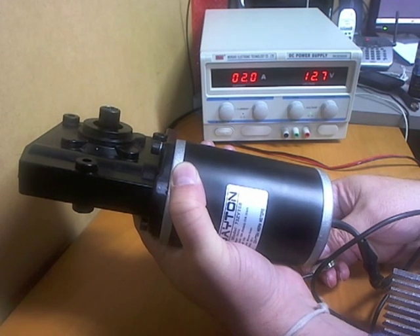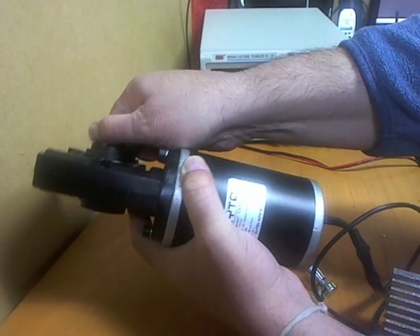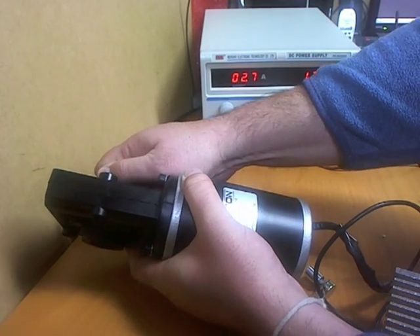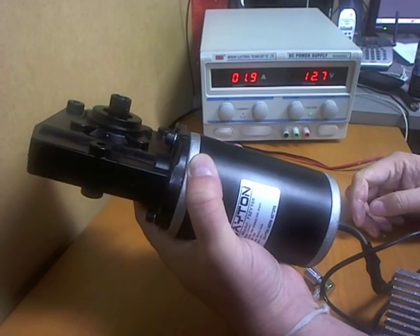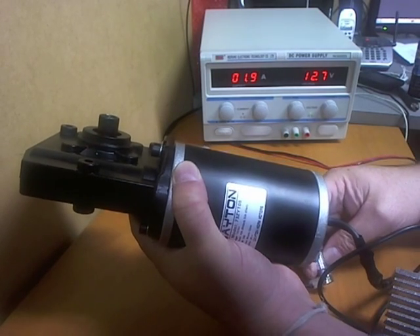With no load, maximum power at 12 volts it runs at 2 amps. You'll start to load that up and you can see it going up. I'm not making much of a difference on it — it's not too good for my hands — but for the price you really can't go wrong. It's a good buy.